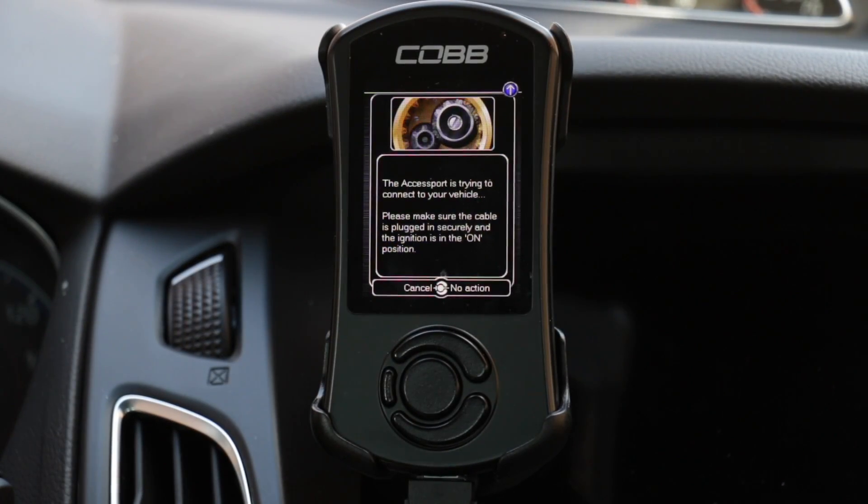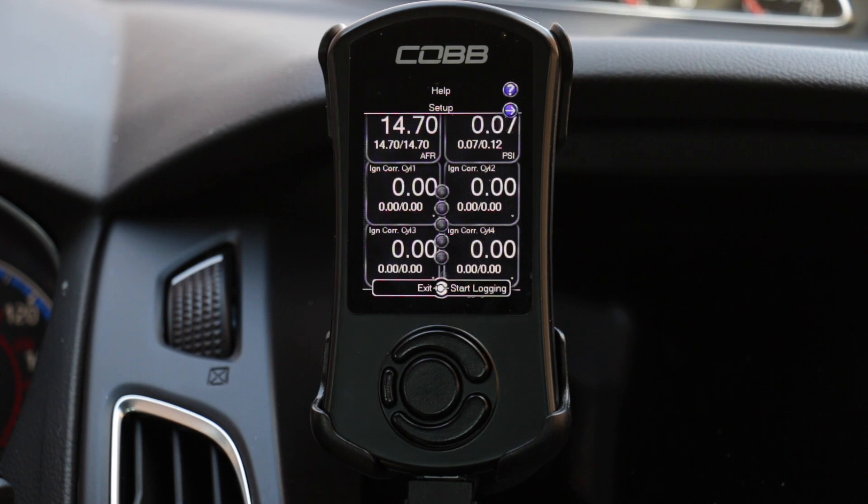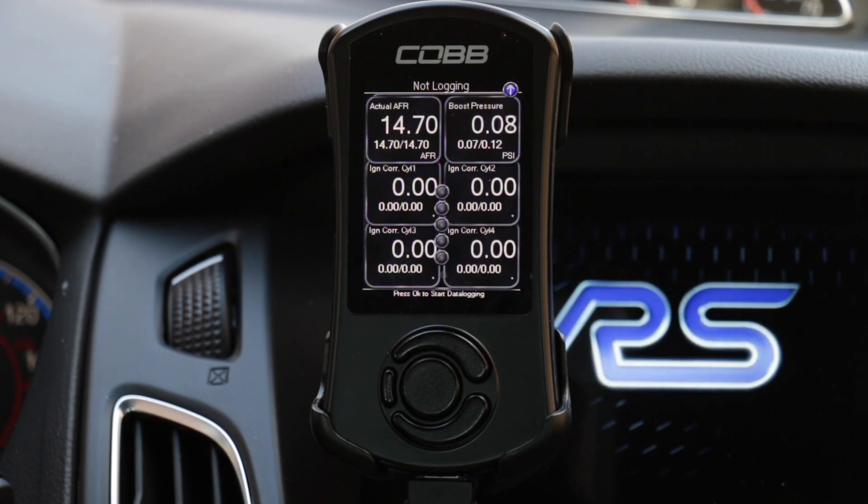Without turning the vehicle on, this is the screen that's going to come up — the access port telling you that it is trying to connect to your vehicle. To install it properly, you're going to want to hit your engine start button once without starting the vehicle. Once that's on, you're going to see gauges come up.